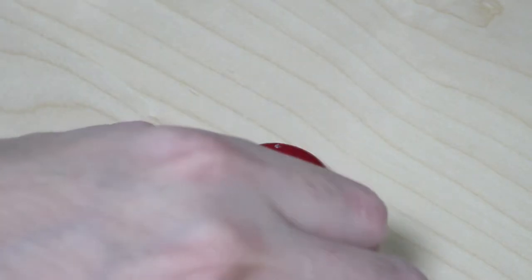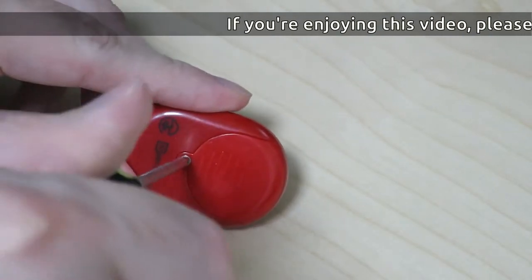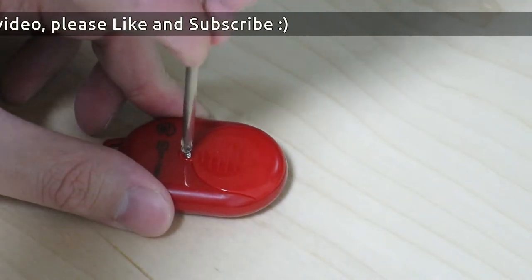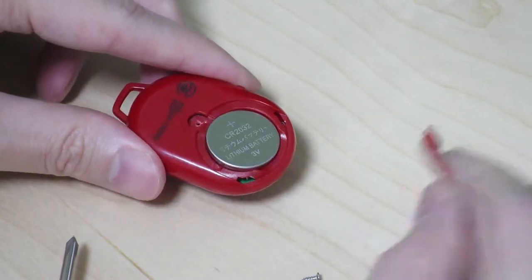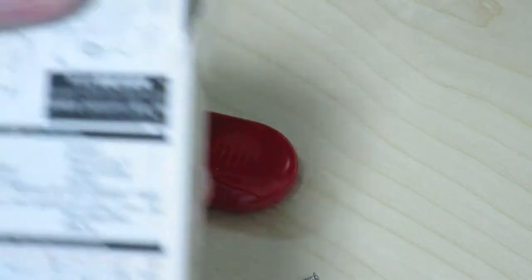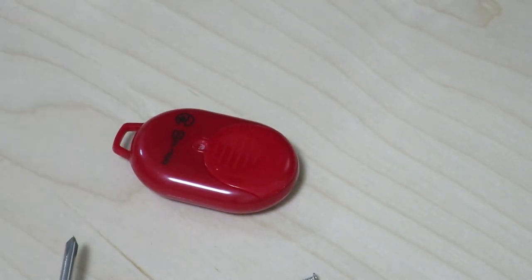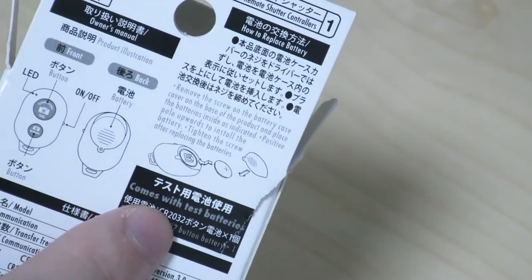Step one is to put the battery into the little remote. There's just a screw here, so we'll go ahead and take that out and remove the cover. Oh — there's already a battery in there! The box actually says a test battery is included. I didn't expect anything like this to actually contain a battery. So I ended up getting a separate battery out but really didn't need it. It actually has the test battery inside, which is kind of cool.